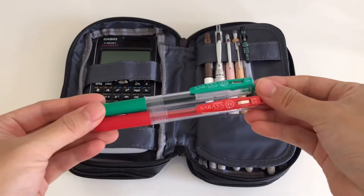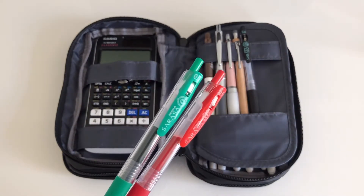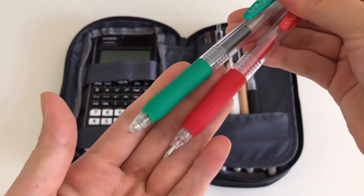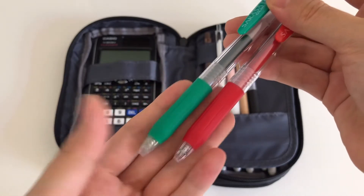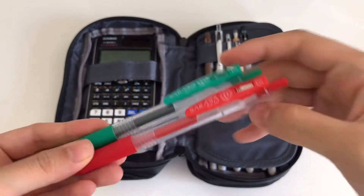These two green and red pens are from the same brand just in the 0.5mm tip and in different colors. I plan to use these two pens for corrections on tests, quizzes, and homework.